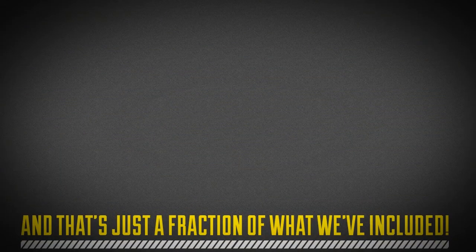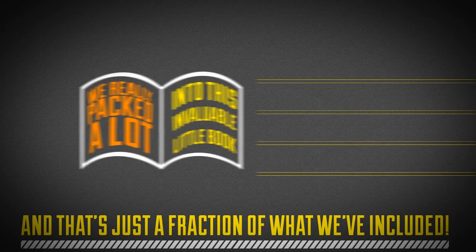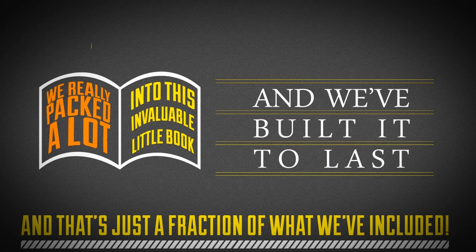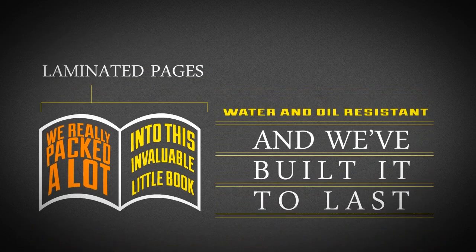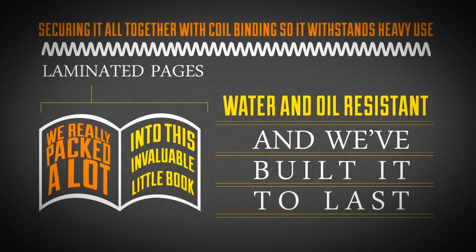And that's just a fraction of what we've included. We really packed a lot into this invaluable little book, and we built it to last too, using laminated pages throughout to ensure it's water and oil resistant, and then securing it all together with coil binding so it withstands heavy use.